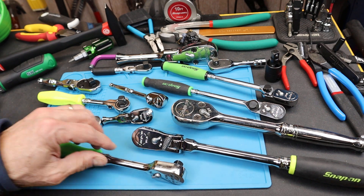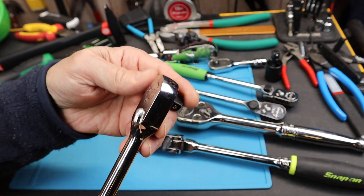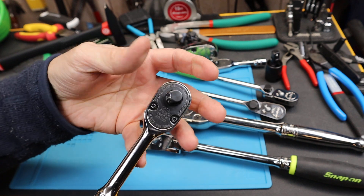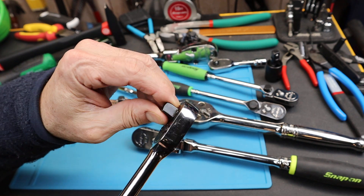Howdy folks, Doc here with Last Bass Tool. The 3/8 inch drive ratchet really does seem to be a sweet spot. It's a great interface between what a human hand and arm is capable of and the strength of both the fastener and the tool.